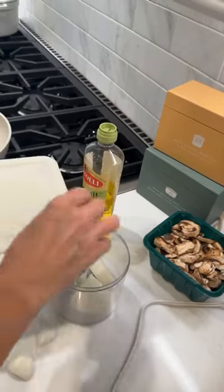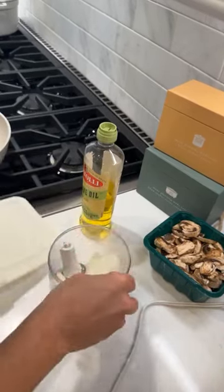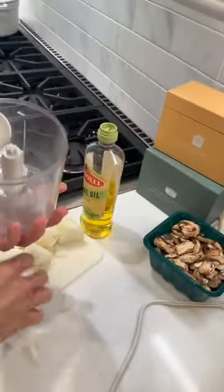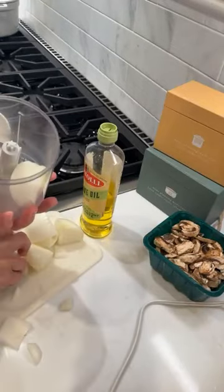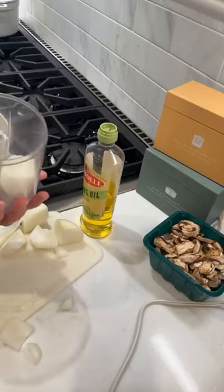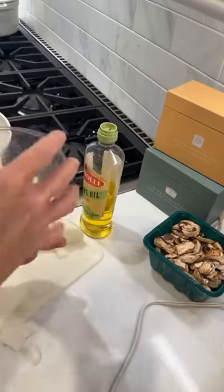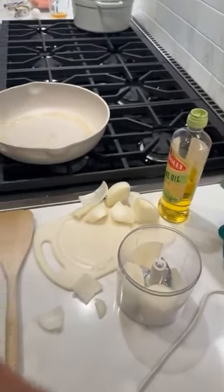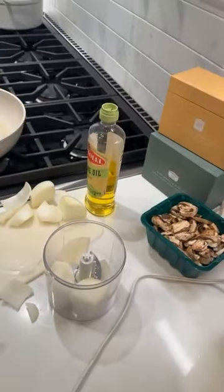Okay guys, it is day 16 of Crocktober and I'm almost thinking this recipe might be too much work. I'm about to mess up how I start my onions in the chopper. So the first thing I need to do is chop an onion. This is probably the most labor-intensive crockpot meal I have ever done, which is not honestly my favorite thing in the crockpot world. But we're going to try it out and see if it's worth it.